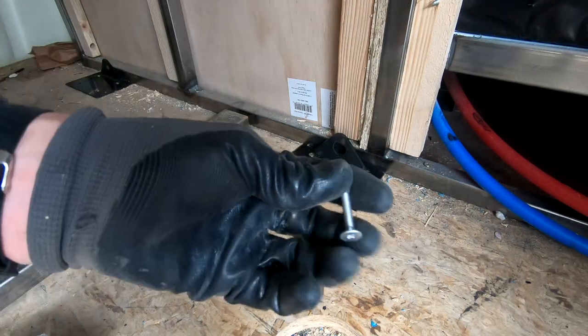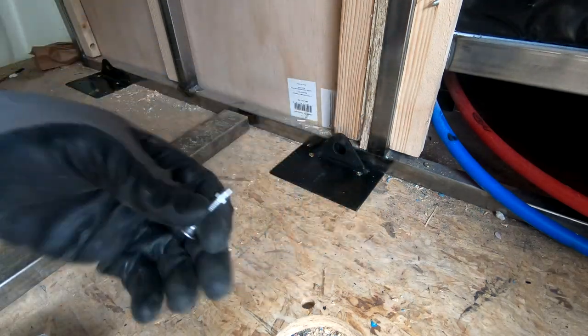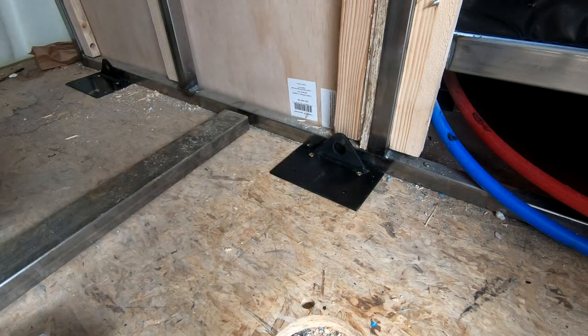I'm going to have to run these self-tapper screws down through this one because there's a metal brace underneath that ends up right where those holes are.